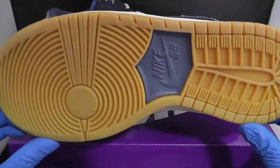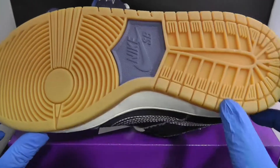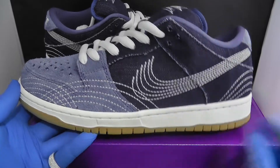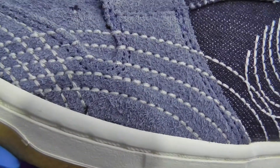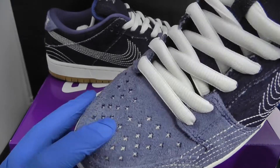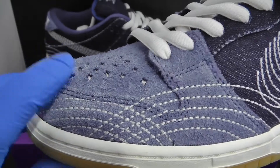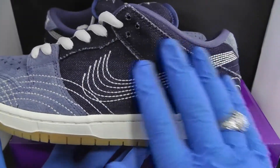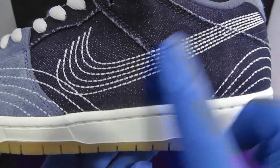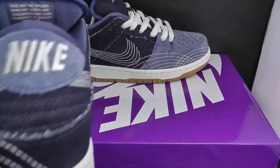I'll show you first the sole — it comes with bubble gum bottoms with a hit of blue and the Nike SB, two-tone with the white and the gum. Just look at the detail on the stitching, it is crazy. The toe box area comes with nice inserts with white inside the stitching and some nice terry suede, and then this panel is a nice denim material. It comes again with the nice Sashiko stitching carrying on from the back.